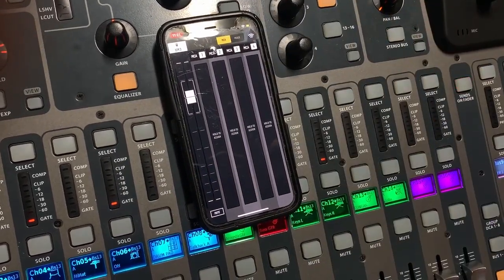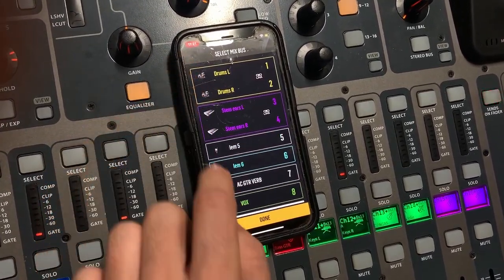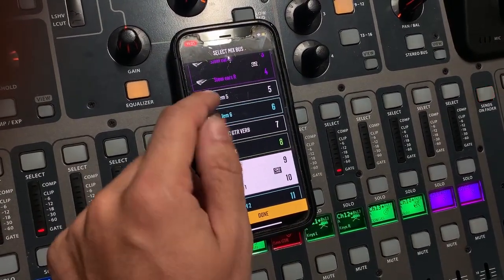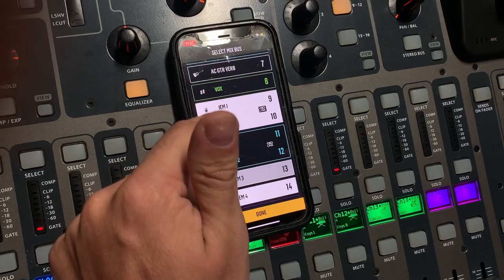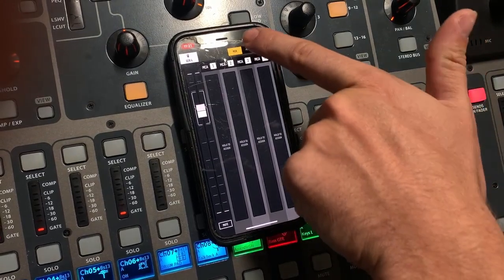When you're on this screen you need to select which in-ears you want to affect. Right now we're on IEM 3 — if you select that it'll show all the things you can adjust. Make sure you're adjusting your own pack. We have IEM 1, 2, 3, 4, 5, and 6. We're going to go to IEM 4 here, then go to Mixer.